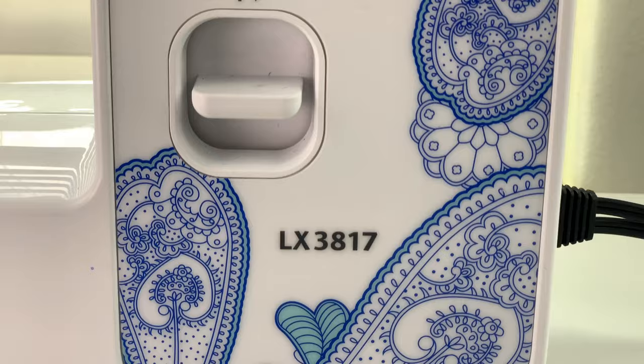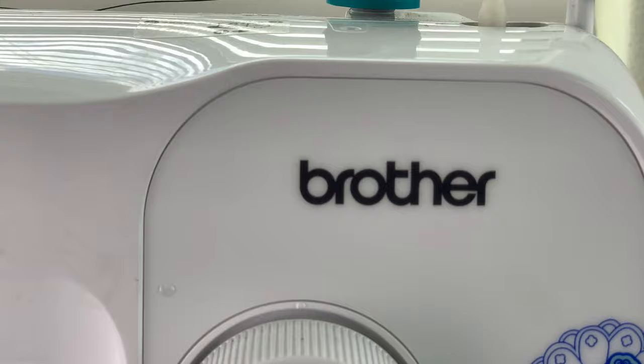Hello guys, welcome back to my YouTube channel Gentil Garcon. Today I'm gonna show you how to calibrate a sewing machine. We're gonna be working today with the Brother LX3817.